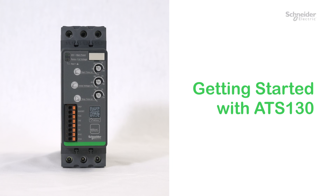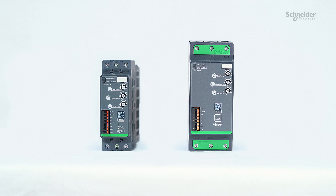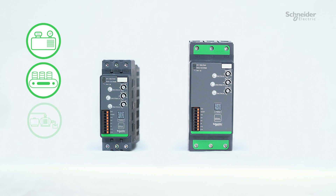Getting started with ATS-130. Today we will guide you through the installation, wiring, and commissioning of your ATS-130. ATS-130 can start and stop motors used in compressors, conveyors, pumps, and fans.